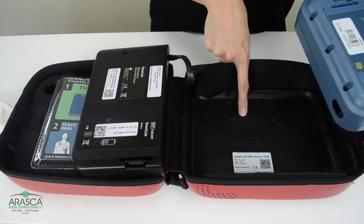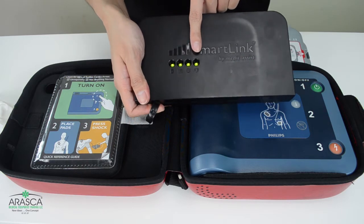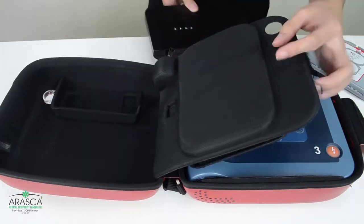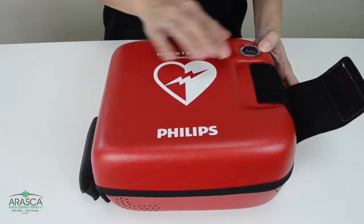Let the AED run its battery self-test and wait until the four green lights of the SmartLink go off. This means that the AED is done connecting to the cloud server. Finally, place the SmartLink inside the case as well as the pads, and your AED is back on track.